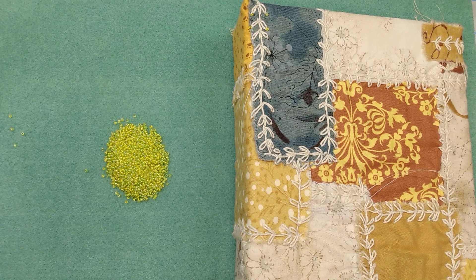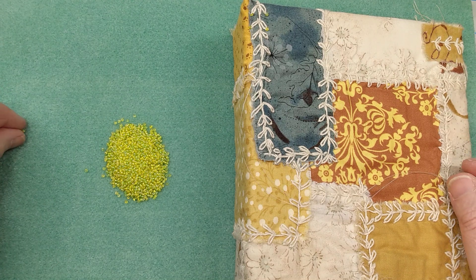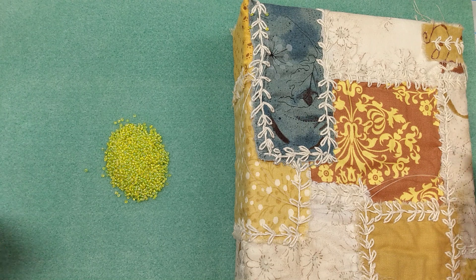Hello everyone, welcome back to my channel. It's Yvette with Yvette's Junk Journal Shop. I had started this video and realized that the camera was not recording.